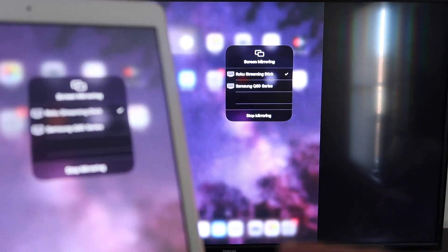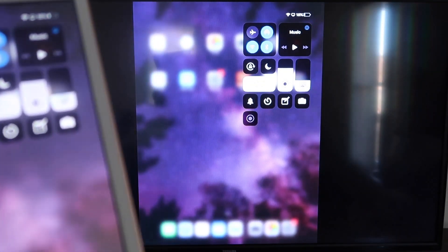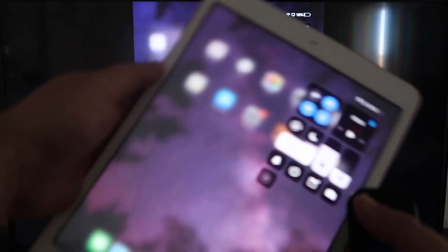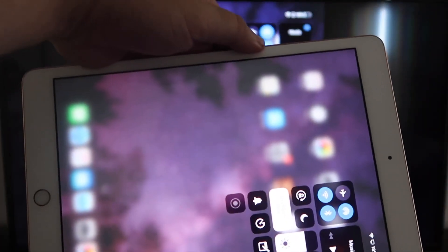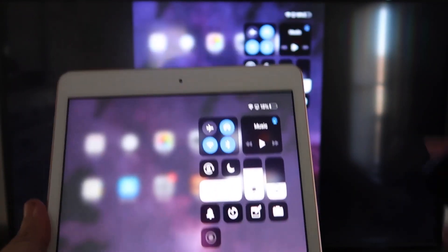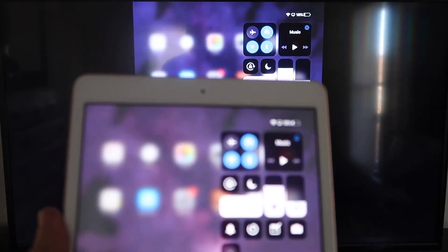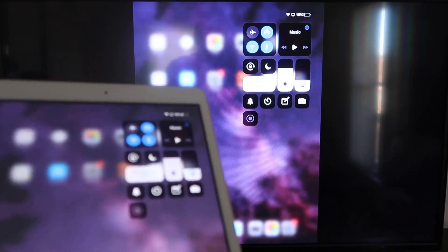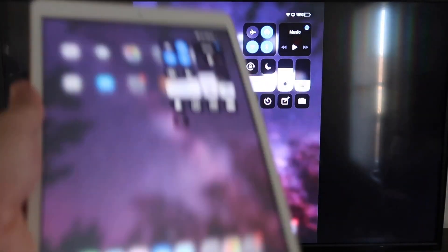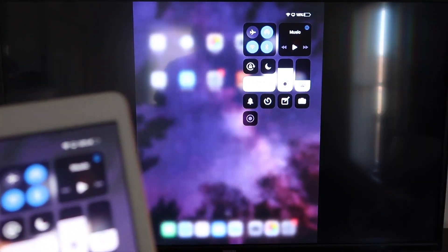If you want to stop mirroring, select the Stop Mirroring button on your iPad. You'll be able to mirror everything on your iPad. If you want to watch YouTube videos — here's the wonderful thing — even if you're holding your iPad in portrait mode, it'll still play in landscape mode on the TV. That's the beauty of Apple AirPlay. No third-party apps, no wires — just wirelessly mirroring from your iPad to your Roku device.